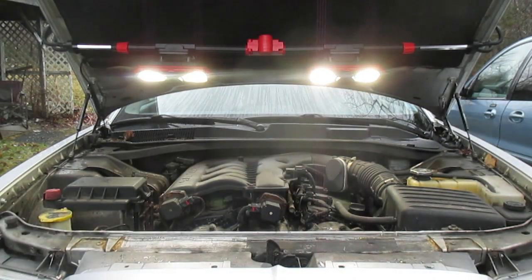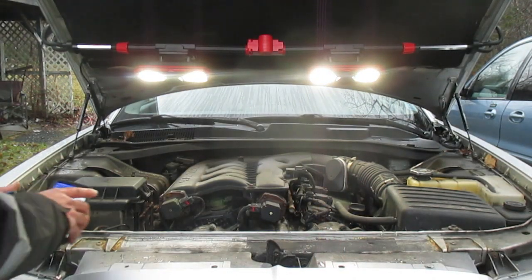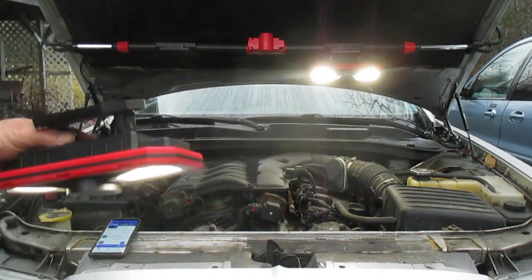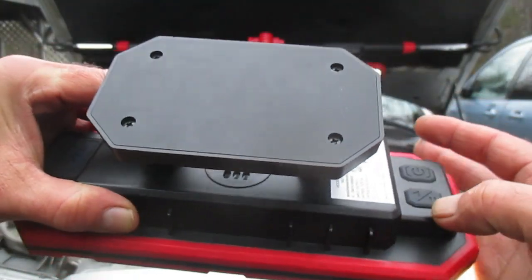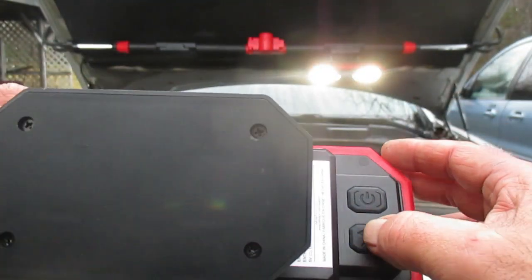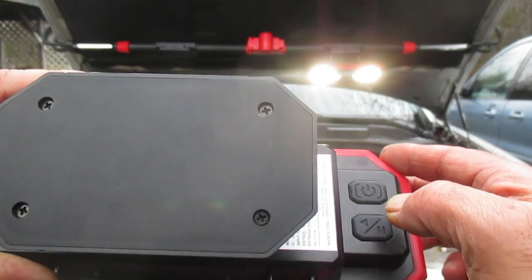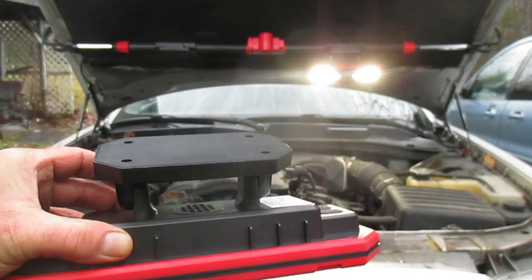If I hit play here you can hear that over the speakers. If you want to pause it, hit the pause button here — that'll pause whatever you're listening to.